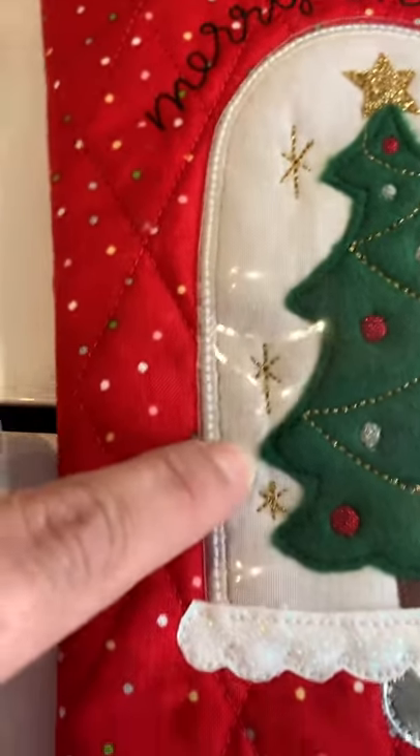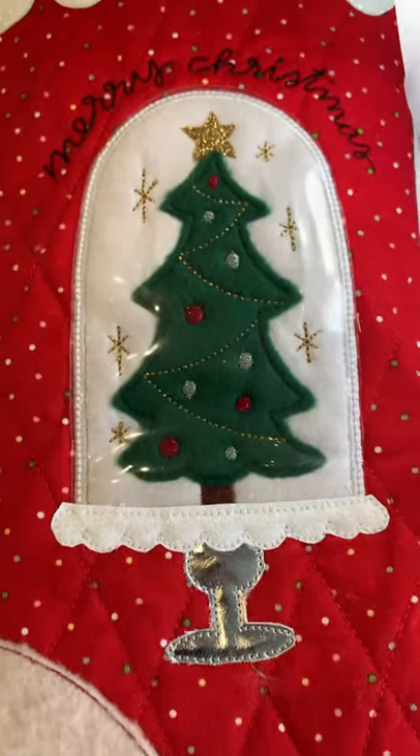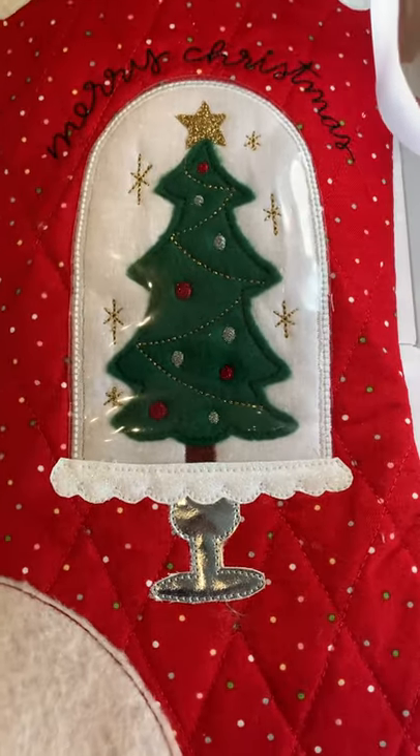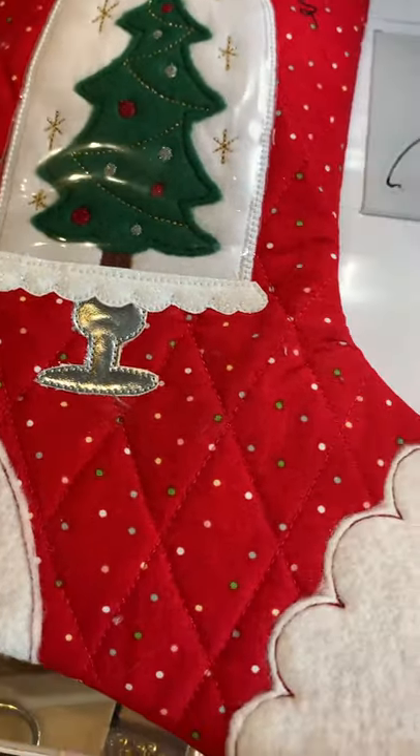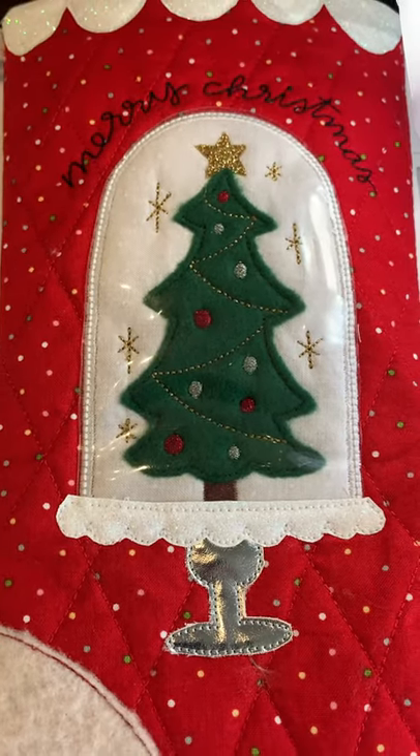And that's even vinyl on top — isn't that cool? It actually looks like glass. I loved how it turned out. Now only six more to go — bye!